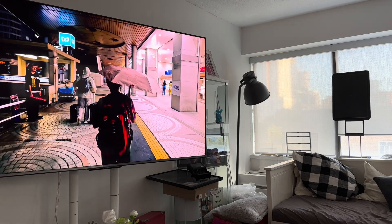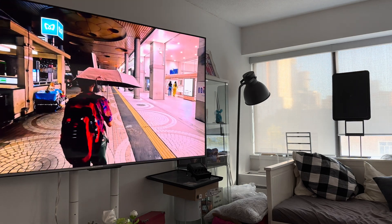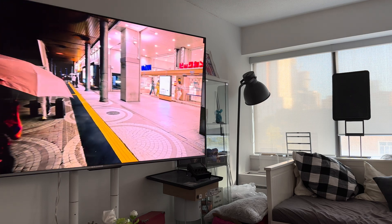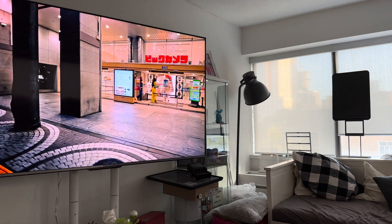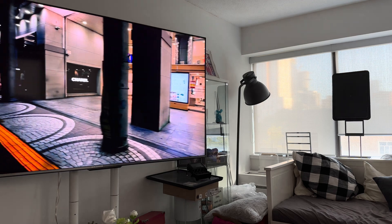This is a Hysense TV on the standard mode, which is the mode that you will receive when you come home.